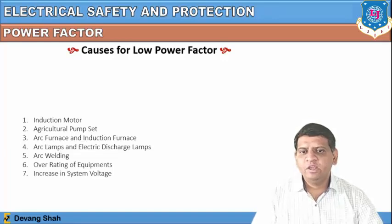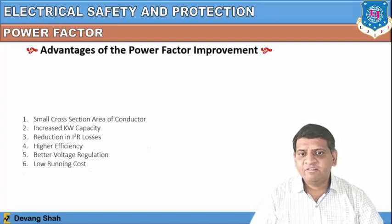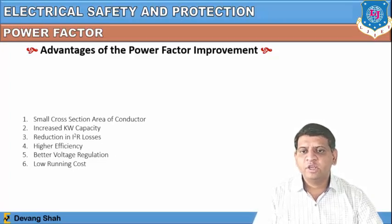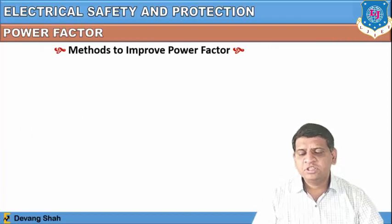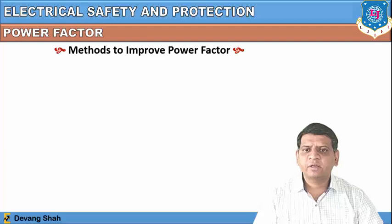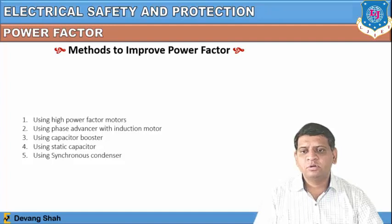Arc welding and overheating of equipment also cause low power factor, as does an increase in system voltage. The advantages of power factor improvement include: small cross-sectional area of conductor required, increased kilowatt capacity, reduction in heat losses (I²R), higher efficiency, better voltage regulation, and lower running cost. To achieve these advantages we use different methods of power factor improvement.